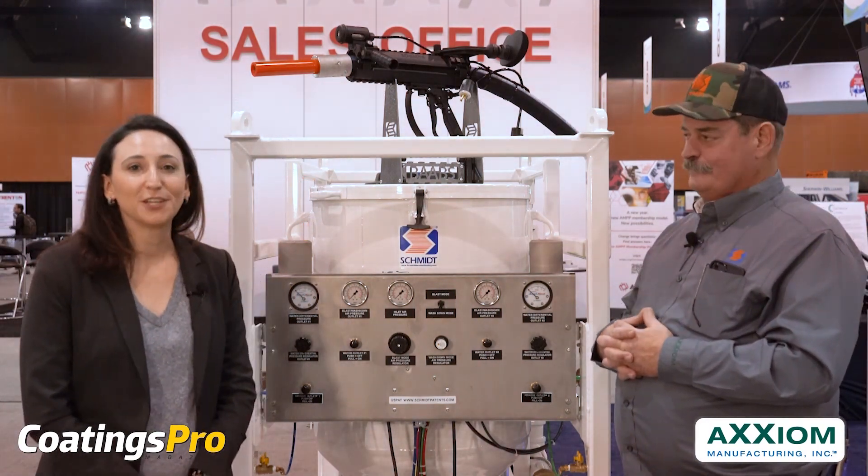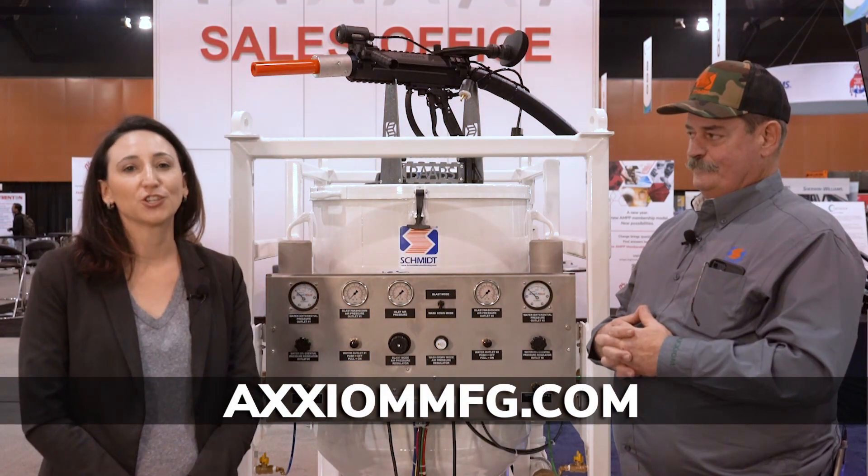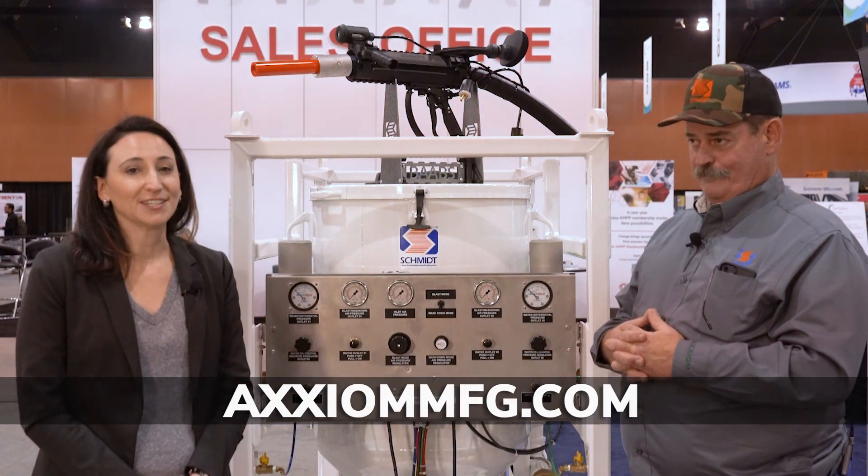Thanks again. I'm Stephanie Chizik from Coatings Pro Magazine. This has been Bill Nelson from Axiom Manufacturing. Check them out at axiommfg.com. And as always, happy coating.